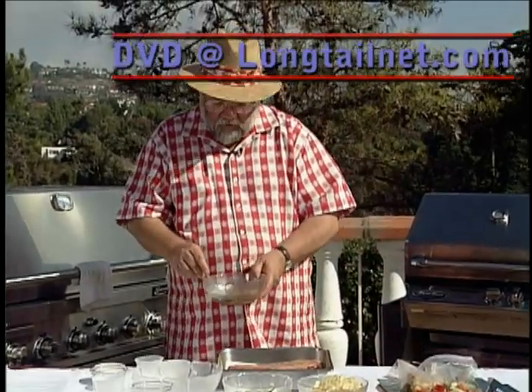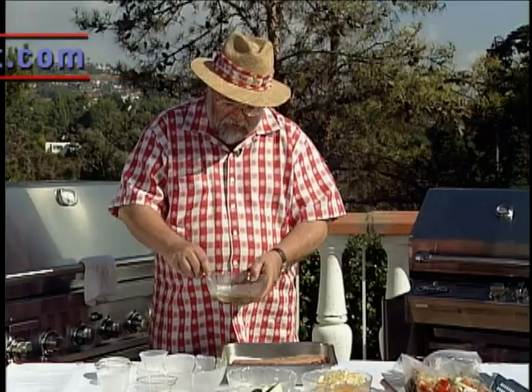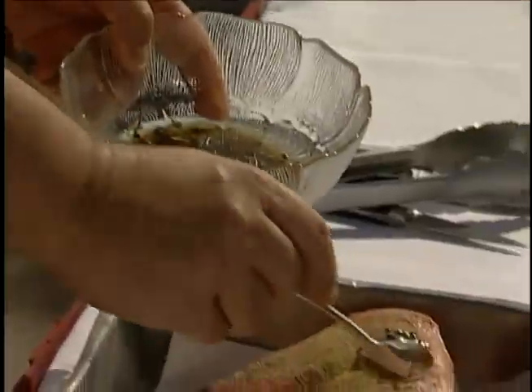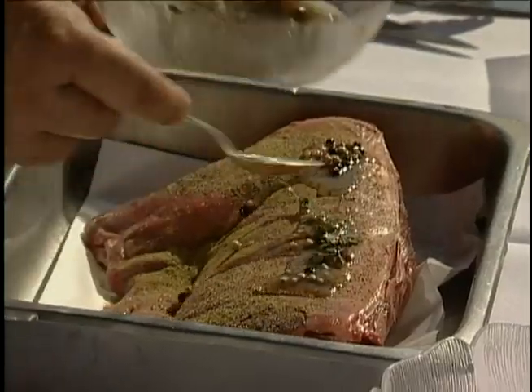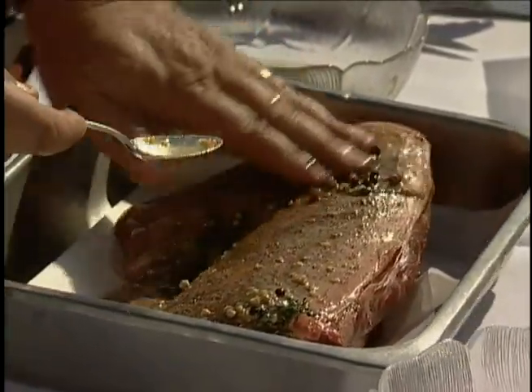And we have a nice little marinade, which is peppercorns, a sprig of fresh thyme, some garlic, some sugar, and olive oil. We're going to put that on and rub that in too. It's a little messy, but the taste is worth it.